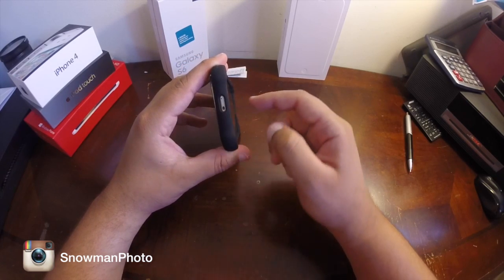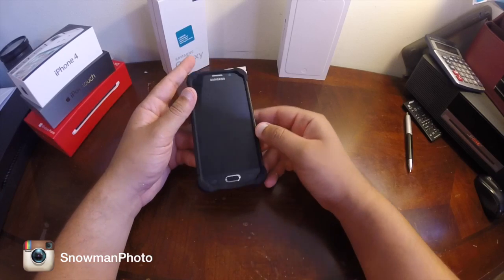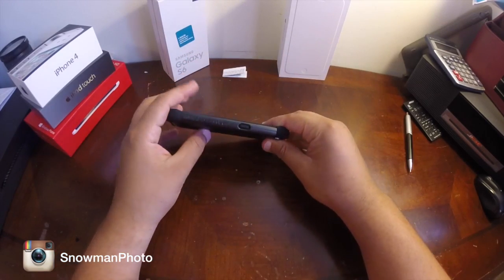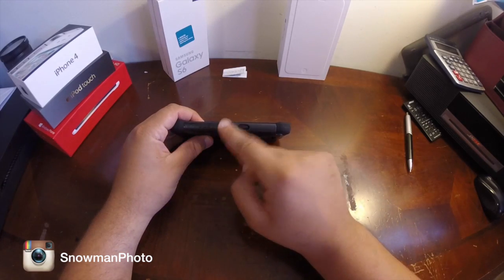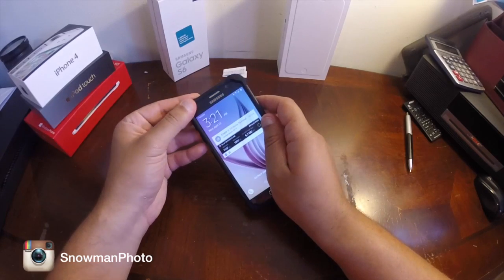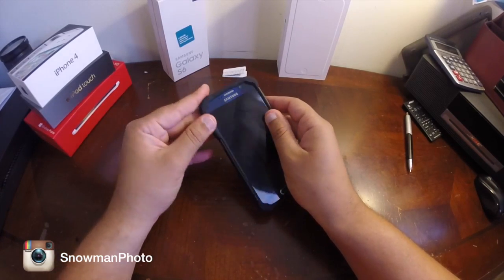You have cutouts at the top — all the other cases have a cutout there too. Cutouts at the bottom are perfect, no problems there. You have some branding here. Power button — everything works fine. Remember, it's soft gel, so nothing's going to be an issue there.